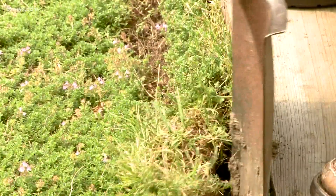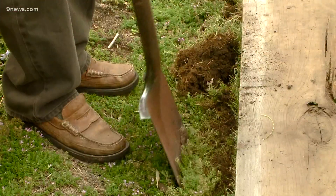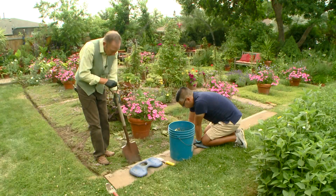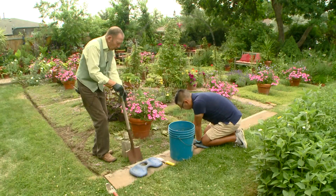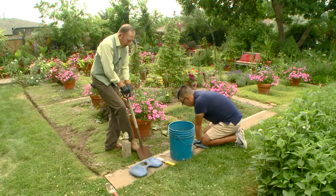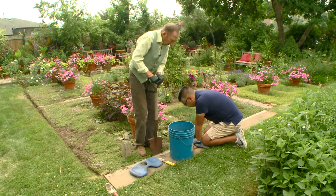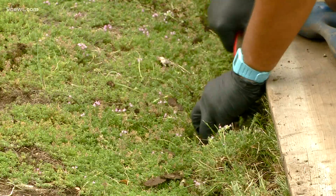Go down to a depth of about six inches. You'll also want to trim any plants that are going to spill into your gutter — this thyme is a little too aggressive, so we're just going to trim it back. I'm just eyeballing this based on the board.